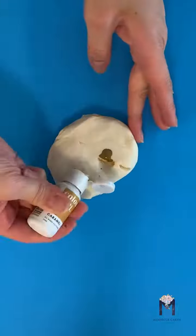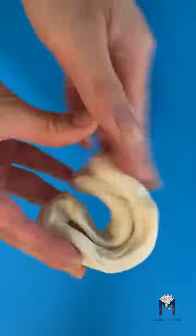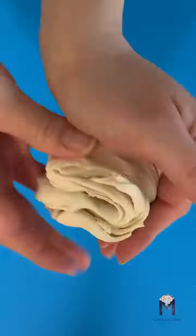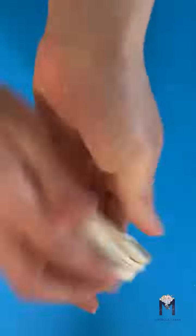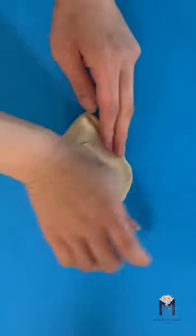Add three more drops of color and repeat the process of folding, pulling, twisting and kneading until your gum paste is blended. Once you're happy with the color, knead it a bit more so it's soft enough to start shaping and sculpting.